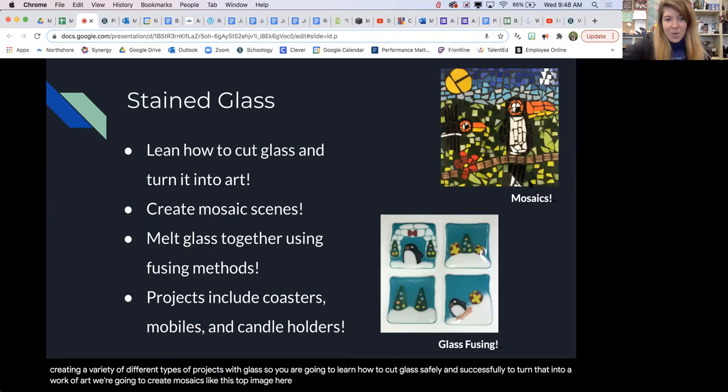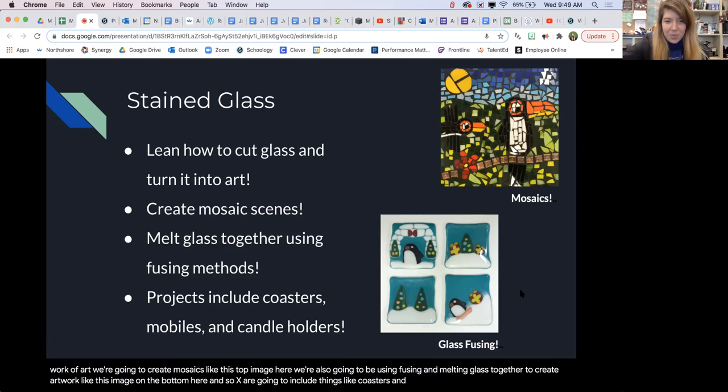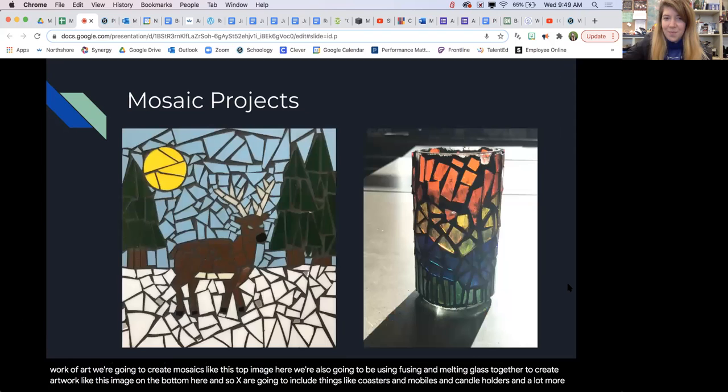We're going to create mosaics like this top image here. We're also going to be using fusing and melting glass together to create artwork like this image on the bottom here. Projects are going to include things like coasters and mobiles and candle holders and a lot more.